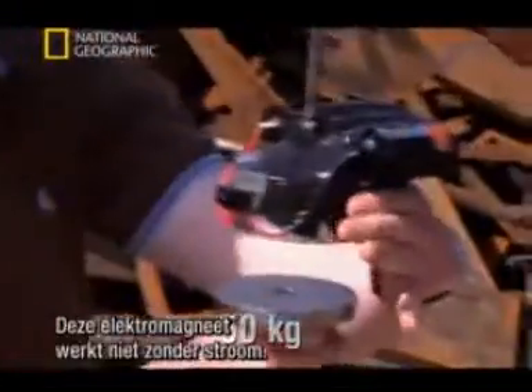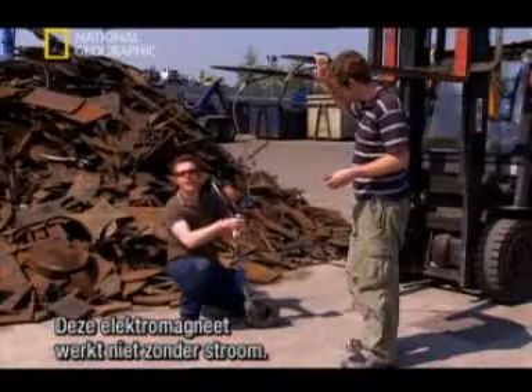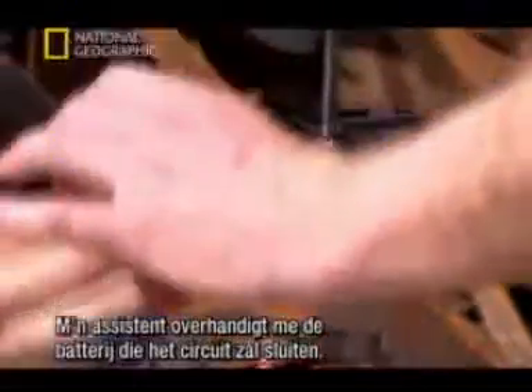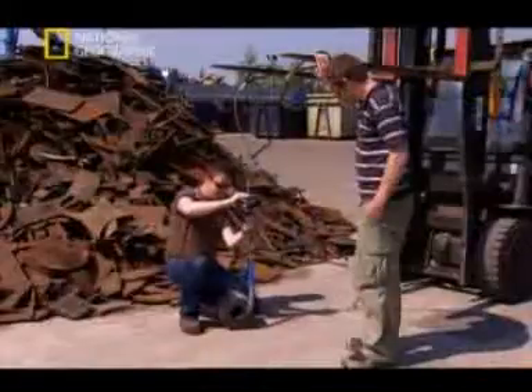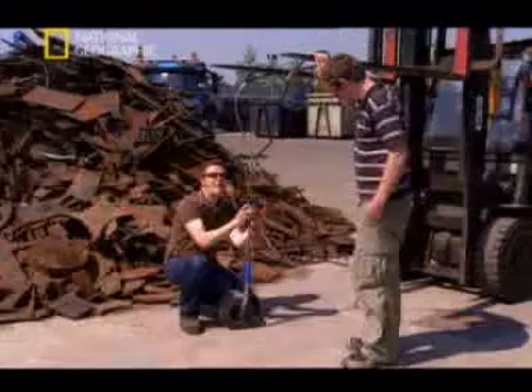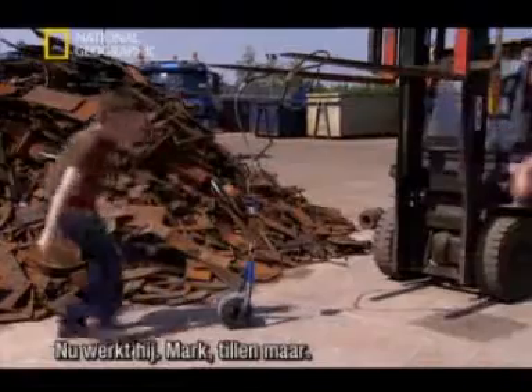I've just weighed this piece of metal and it's exactly 50 kilograms. Now this electromagnet has no hold without any power. Now my beautiful assistant will hand me the battery that will complete the circuit. Now we have hold - okay Mark, can you take it up? Cheers.